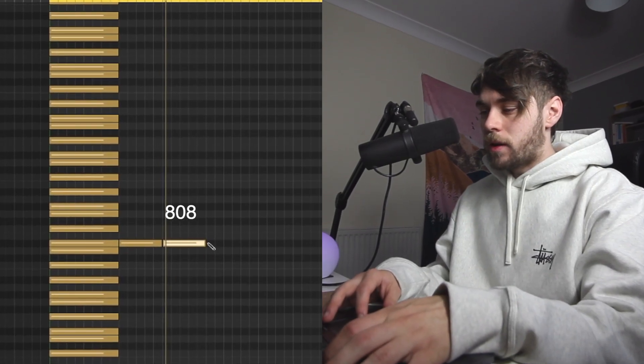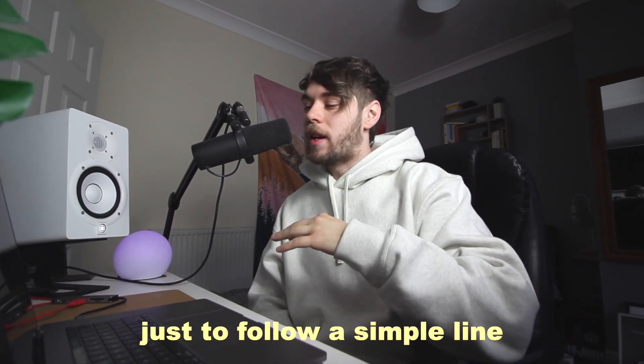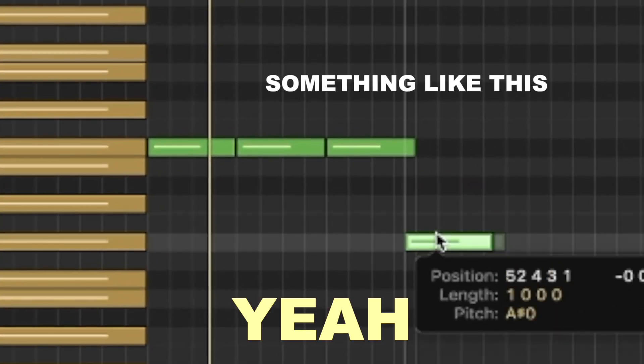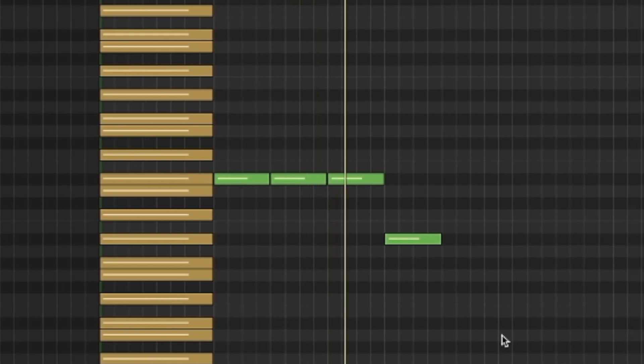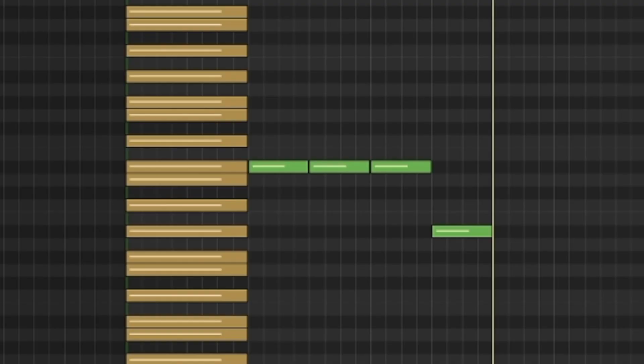This is what the 808 is gonna follow. With these sort of hard beats you kind of want the 808 to just follow a simple line down. We are using a scale here, so if you are new to making beats — or even experienced — scales are really good if you don't know music theory.